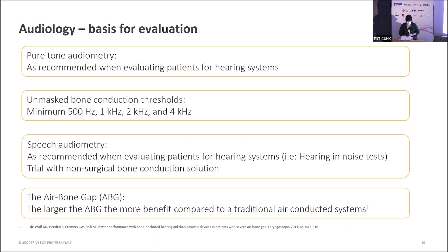For evaluation, you would do your pure tone audiometry as usual, looking at unmasked bone conduction thresholds at 500, 1000, 2000, and 4000 Hz, and any speech audiometry such as hearing-in-noise tests. An additional step we would suggest if you're considering fitting someone with an Ossia is to trial a non-surgical bone conduction solution first, to see what benefits they're reporting — or for pediatric recipients, what benefits the family can observe. The larger the air-bone gap, the bigger and better the benefits we tend to see.